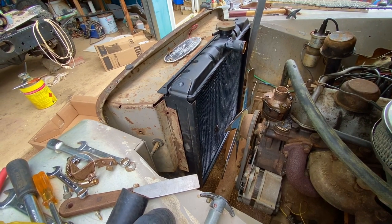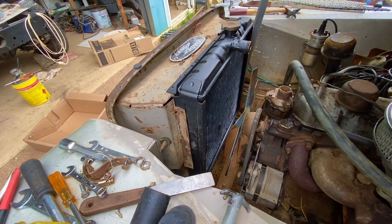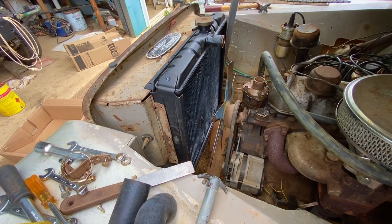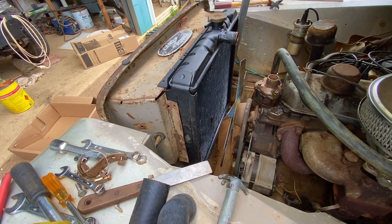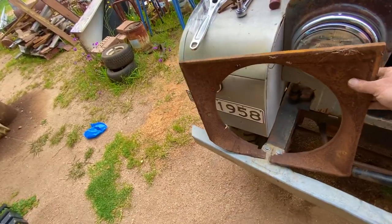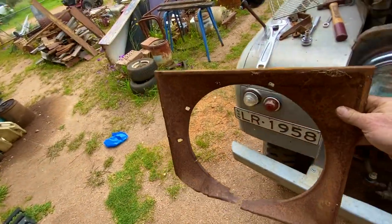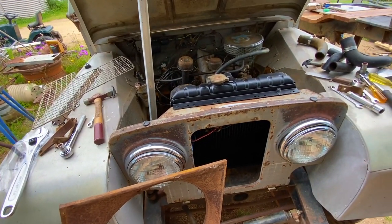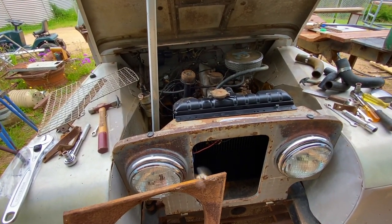The radiator is in there, just sitting at the moment. I'm going to trial and see if I can fit a cowl in there, because the cowl will pull the air through better. I've managed to salvage one — it's not the best in the world but it'll clean up. I'll give it a quick clean and see if we can get that fitted to get it drawing a bit better.